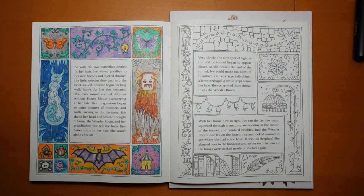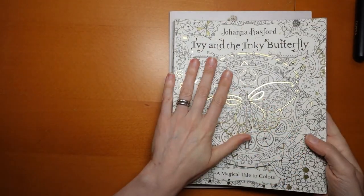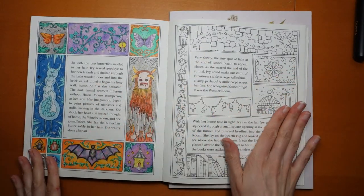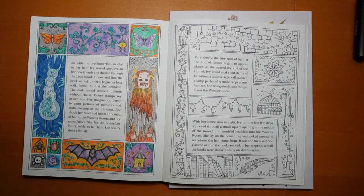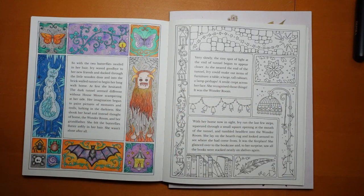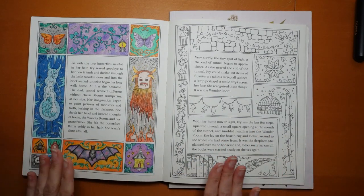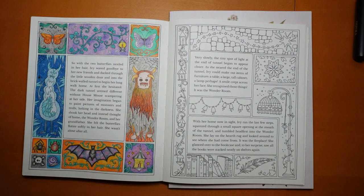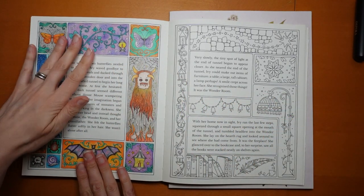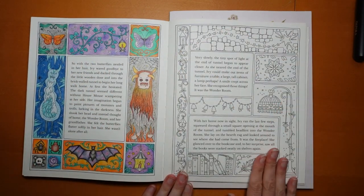Hi everyone, welcome to another colouring tutorial. Today I'm going to be working in Ivy in the Inky Butterfly by Johanna Basford and I thought I would finish this double page. We did these in October with a sort of Halloween theme. These aren't going to match exactly. I'm going to use the same pencil — these were done with Polychromos.